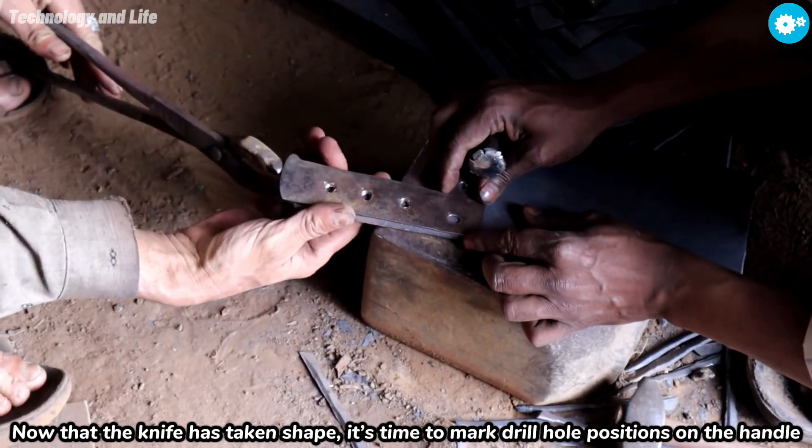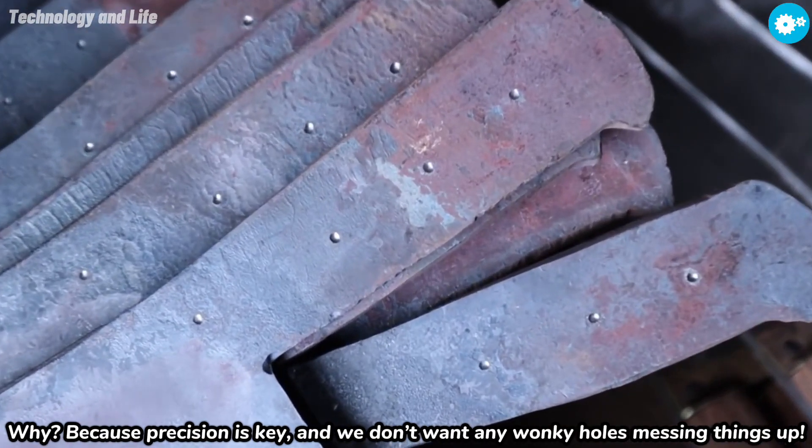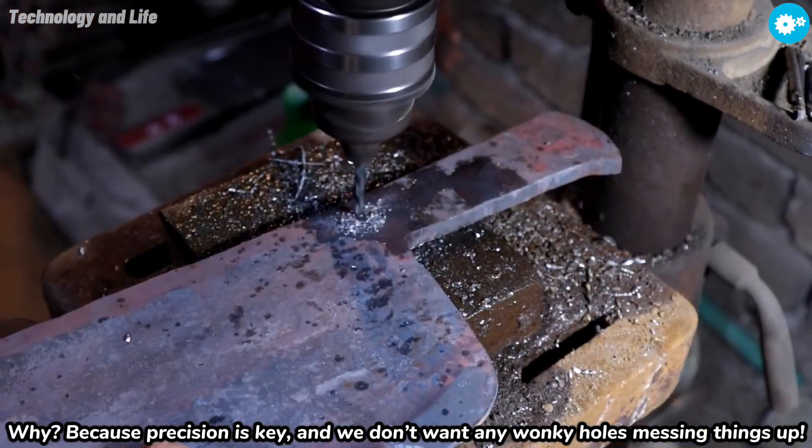Now that the knife has taken shape, it's time to mark drill hole positions on the handle. Why? Because precision is key, and we don't want any wonky holes messing things up.